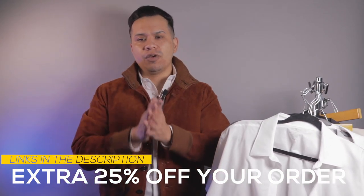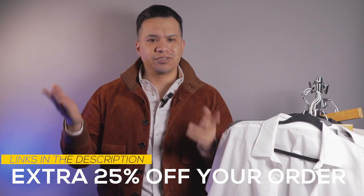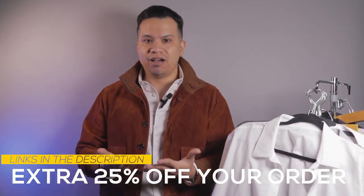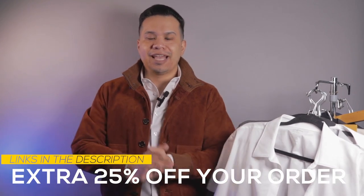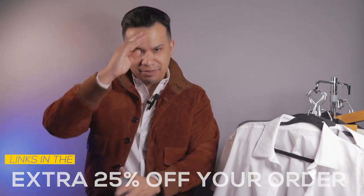That wraps up this video. Thank you so much for watching. There's a link down below for you guys to check these out and get 25% off at checkout. Thanks for watching and I'll see you on the next one — peace!